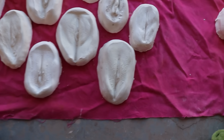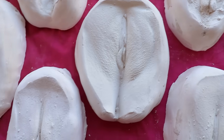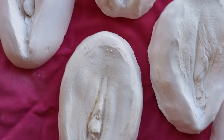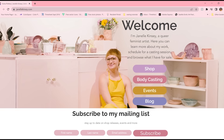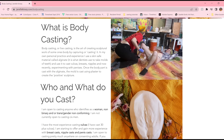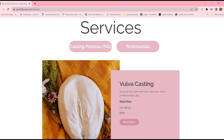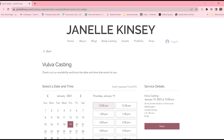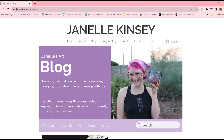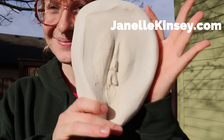Thanks guys for watching. I hope this video was helpful for those of you who are interested in what the process might look like to get cast by me or interested in maybe attempting to cast yourselves at home. Let me know how that process went for you. Hopefully this video gave you some insight and some valuable resources. You can find more information about my work and body casting in general on my website, and poke around to see what services I offer and explore some other queer feminist art content if that's the kind of thing you're into. Again, this has been Janelle Kinsey — thanks so much for watching and happy vulva casting!